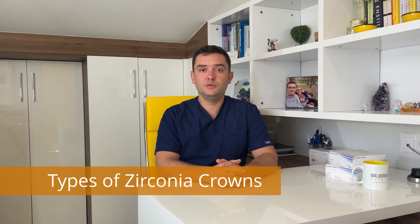There are basically two different types of zirconia crowns. The first one is layered zirconia crown and the second one is monolithic zirconia crown.